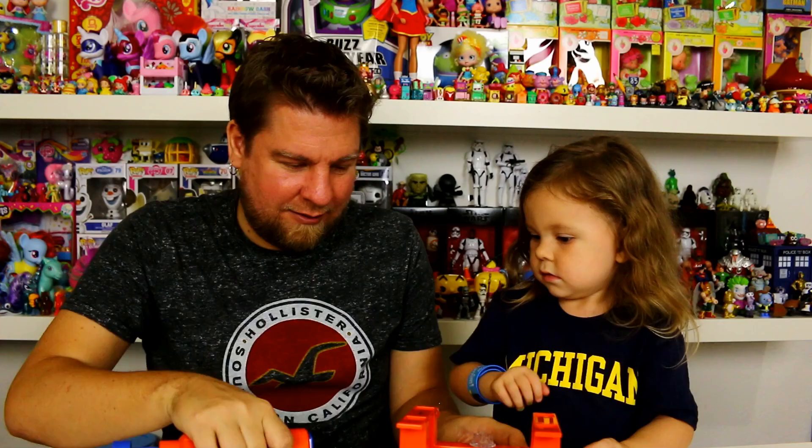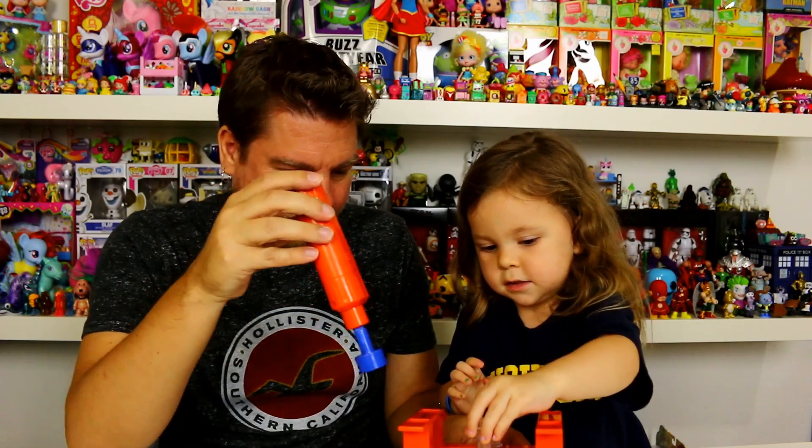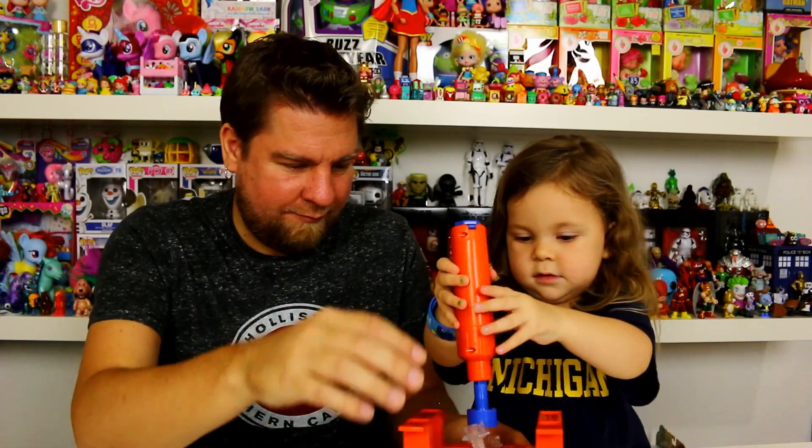There we go! Okay, do another one. There we go, there we go!